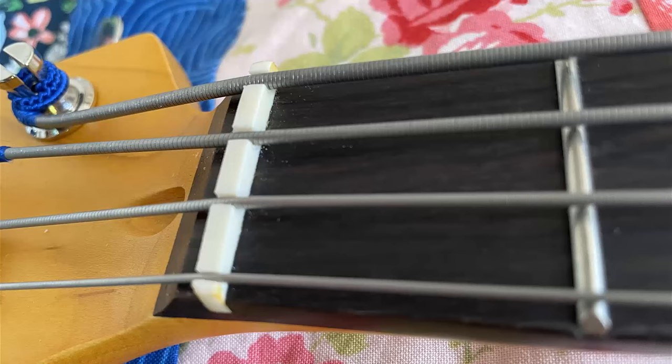The neck itself feels great and has a good amount of thickness. It has a V shape in first position, and that tapers into a D shape as you move up the neck. I think it feels a little thicker than a standard Mexican Fender. The thin necks on the Mexican Fenders don't feel good to me.